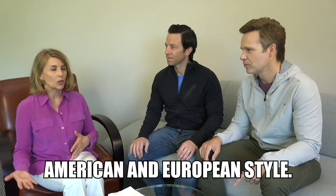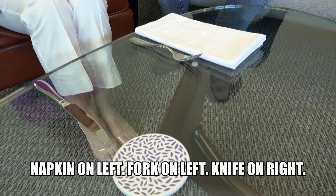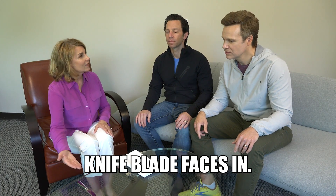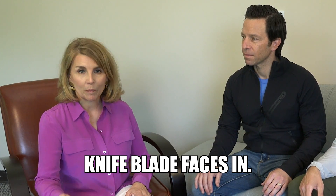There are two styles that are acceptable here in the US and I teach American and European style. This is actually a very simple place setting: we have the napkin on the left, the fork is on the left, and the knife is on the right-hand side of your place setting. A common question is which way to put the blade of the knife — it always faces in. Knife blade always faces toward the plate.